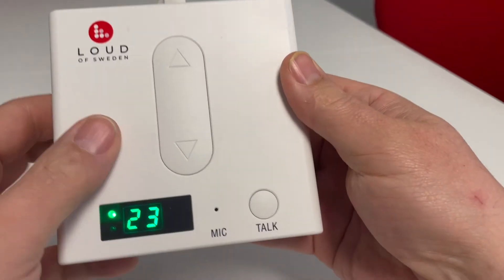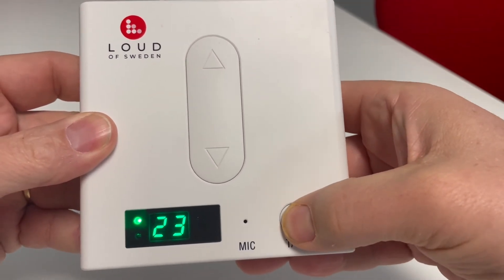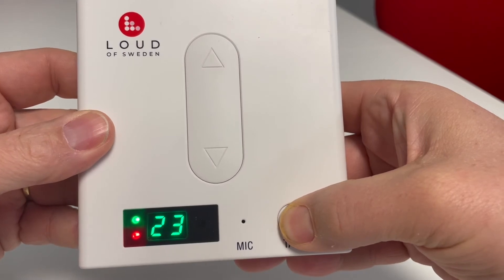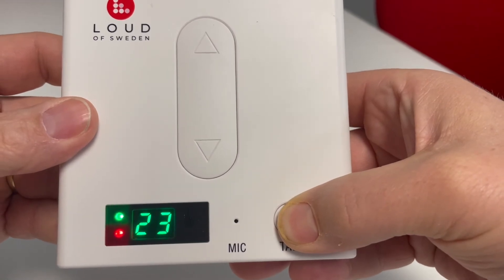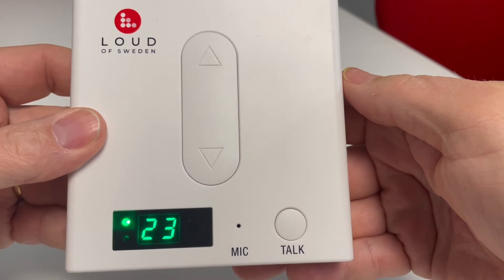On the front of the B1 unit you will find a button for announcements. Press the button for 3 seconds to activate the microphone. Music is now muted and a red light comes on in the display indicating that the microphone is active. Make your announcement from a distance of 15 cm into the microphone. Release the button after you have made your announcement and the music comes back on.